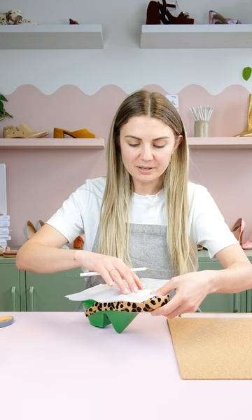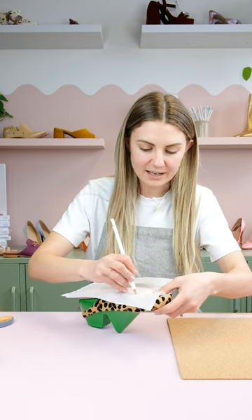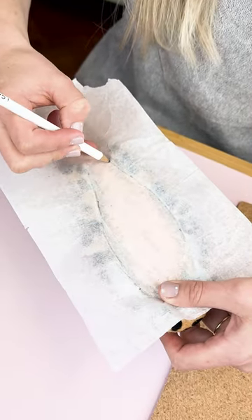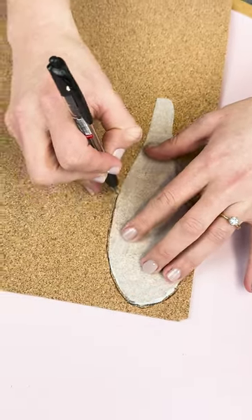I've got some tissue paper here, but any paper you have is just fine. I place it on the bottom and, using a pencil, I'm just going to roughly mark out the area that I need to fill. Once you've cut out your rough pattern, you can trace it onto a piece of cork.